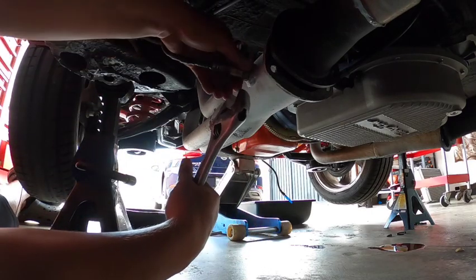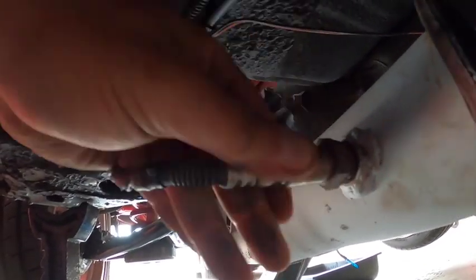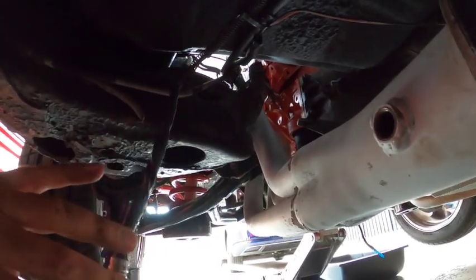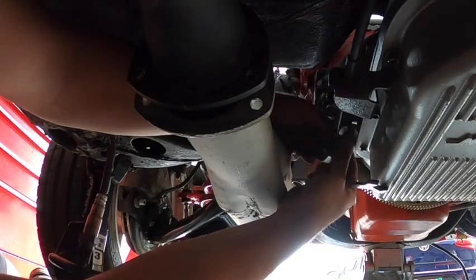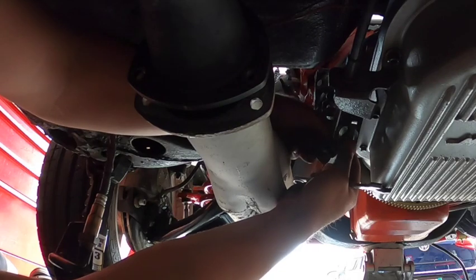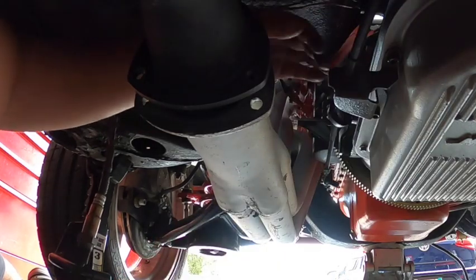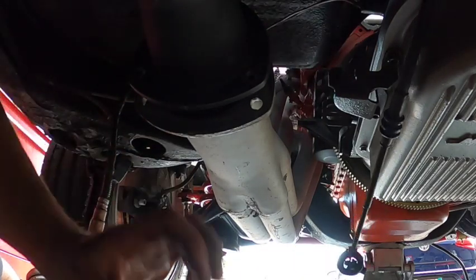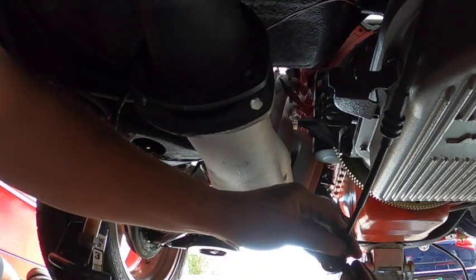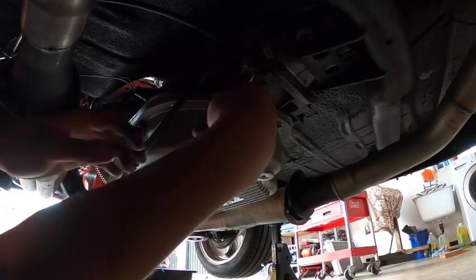Alright guys, let's not forget to pull the oxygen sensor. The Holley Sniper EFI requires one to do all the adjustments on the air and fuel ratio, so we went ahead and pulled that out. Next we're going to remove all the linkage because all this linkage connects to the shifter. We don't want to leave any of this stuff connected when we pull the transmission — it'll cause damage. Let's put our bolt back where we took it from so we don't lose it.